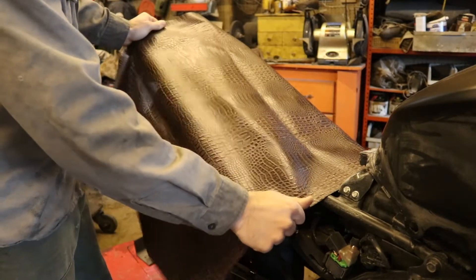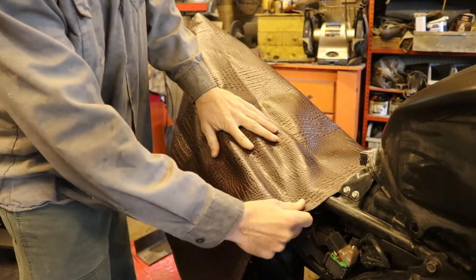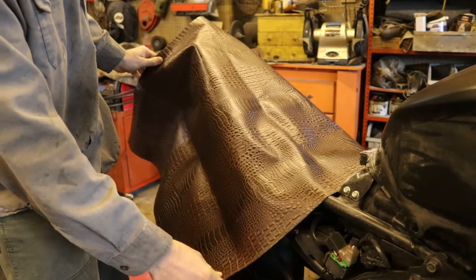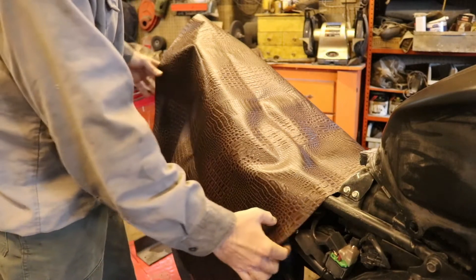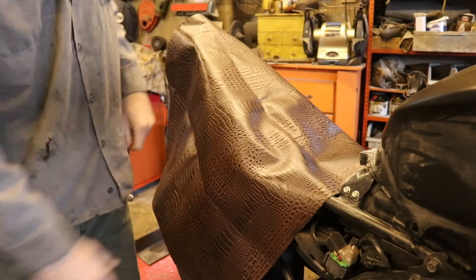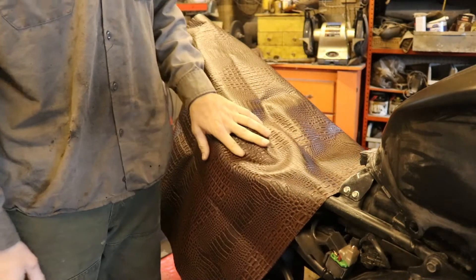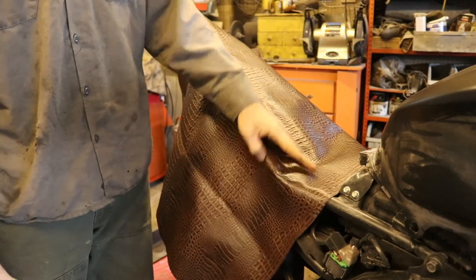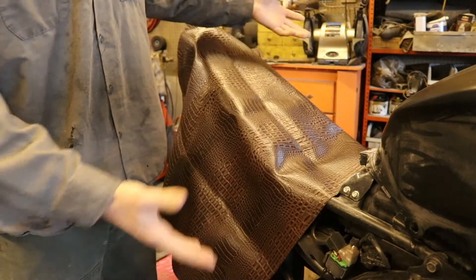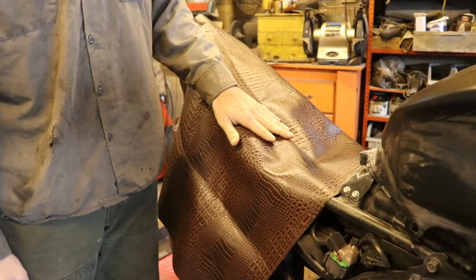This is marine vinyl which is not very stretchy. That is problem number one — the less stretchy it is, the more difficult it's going to be to pull around corners. There's four-way and two-way stretch vinyl, ones that stretch in two directions or all four. The stretchier it is the easier it will be to work with. I got the marine grade stuff because it's waterproof and more durable. I'll be riding this in the rain, UV, and all the elements.